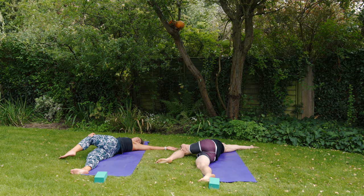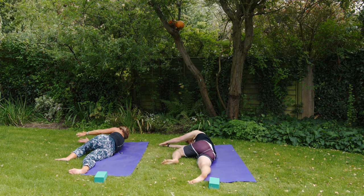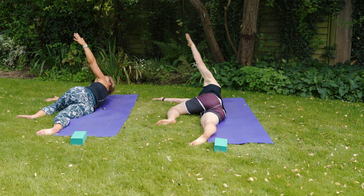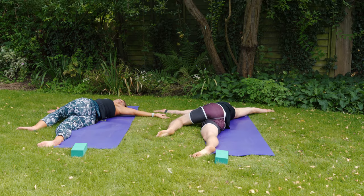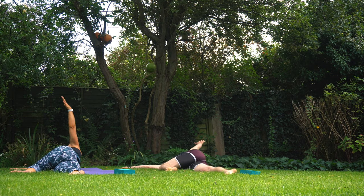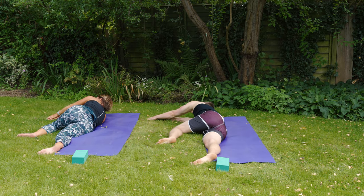Take the left hand over to the right side, left knee coming onto the floor, and roll onto the right side with the left hand pressed on top of the right palm. Take a big breath in, reach up to the sky, and take that left hand behind you for a nice big stretch for the thoracic spine. Let's come back and do two more — big breath in — and one last time.